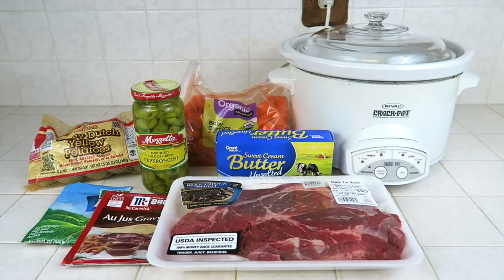Hi everybody, how are you guys all doing? Thank you so much for being here today. Today I am going to show you guys how to put together the Mississippi Roast straight into the Crock Pot. This is a super popular recipe that I have found on several different Facebook groups that I belong to, so I thought why not put together a video for those that keep asking how to put the Mississippi Roast together.